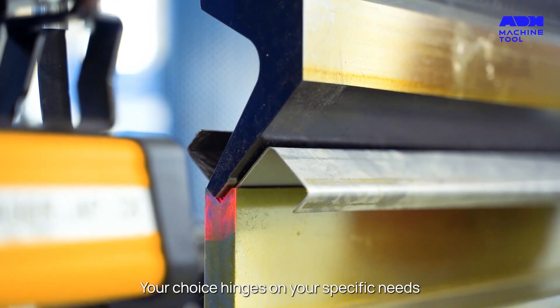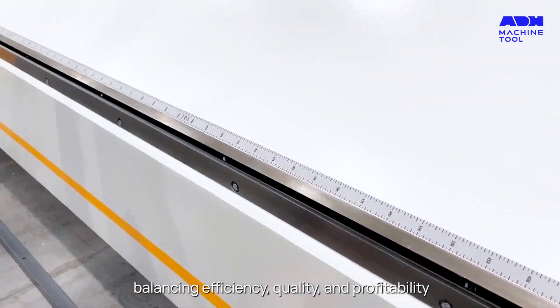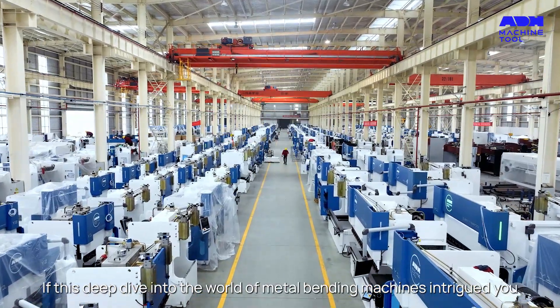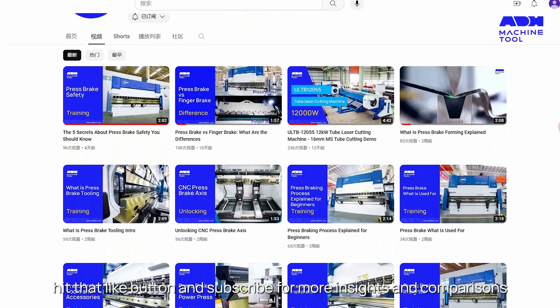Your choice hinges on your specific needs, balancing efficiency, quality and profitability. If this deep dive into the world of metal bending machines intrigued you, hit that like button and subscribe for more insights and comparisons.